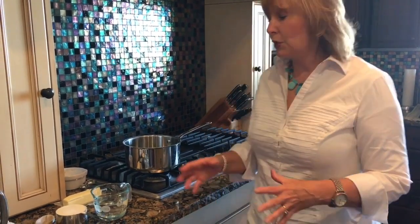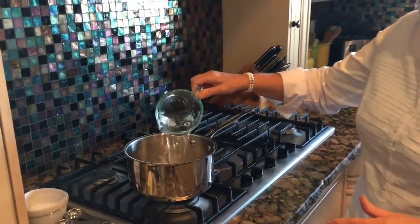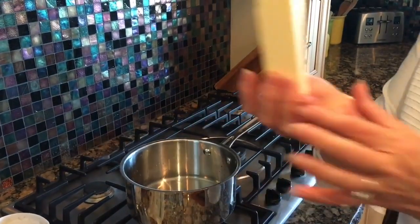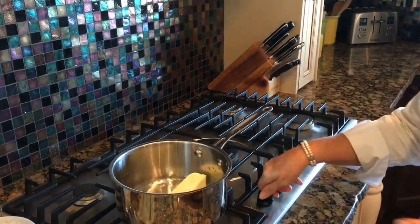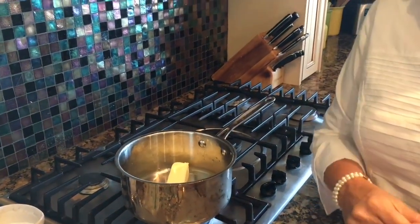The first thing I've done today is preheat my oven to 400 degrees. Now I'm going to add one cup of water into a large saucepan and put in a cube of butter, and I'm going to bring this to a boil — it has to be a rolling boil before we do the next step.